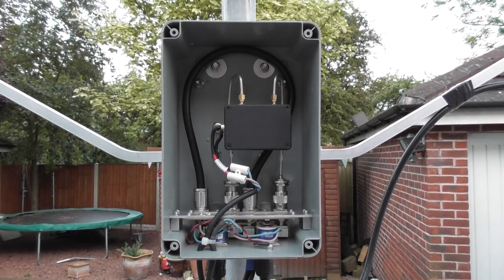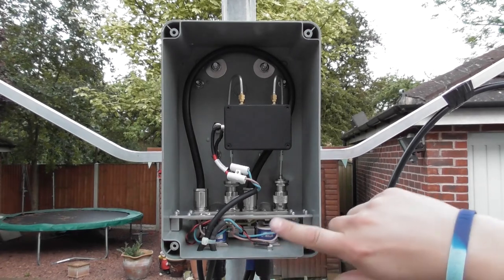The Totsu CX520D coaxial relays are 12 volts, single pole double throw, and usable up to 2 gigahertz. They've also got N-type connectors.